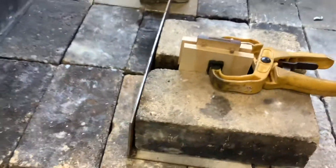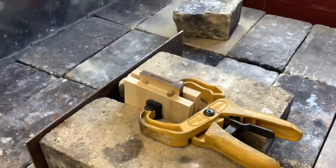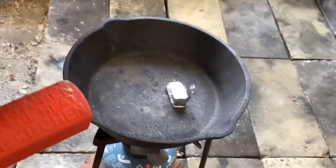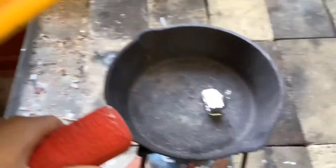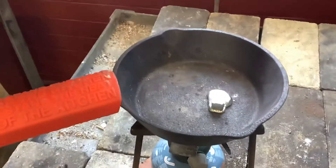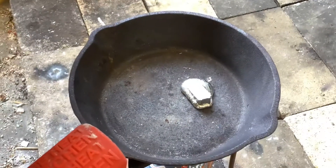So that is going to be what we pour into. Let's go have a look and see what our pewter is doing. Our pewter is starting to move around a little bit — it's starting to melt, which is good. Look at that — it's just about to puddle completely.